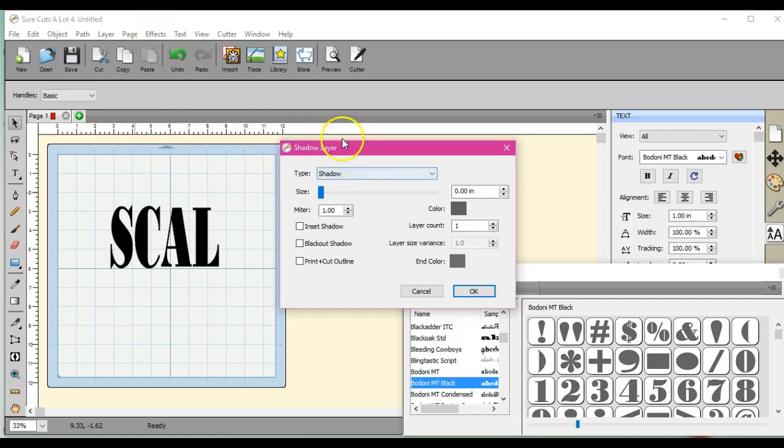Then go to Effects and bring up the shadow layer. I have mine set to zero so that I can choose what I want. When I click this up, this first layer that shows up is going to be the actual space between my word or my shape, my image, and what the actual line or rhinestone outline is going to be. So that's not really a big enough space. Let's back it down to two.